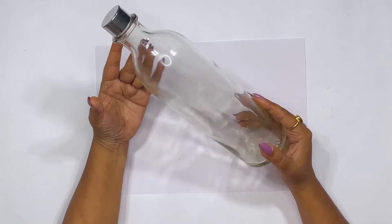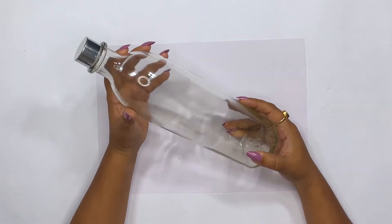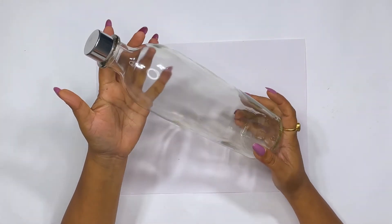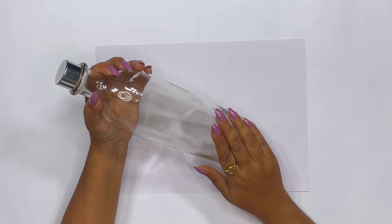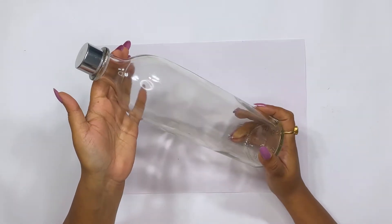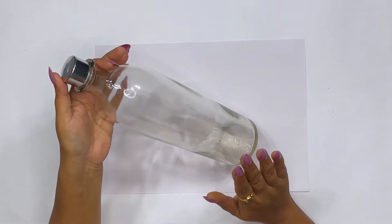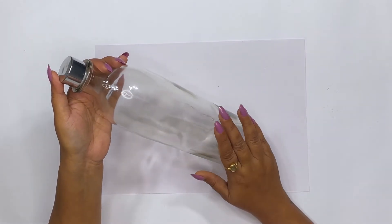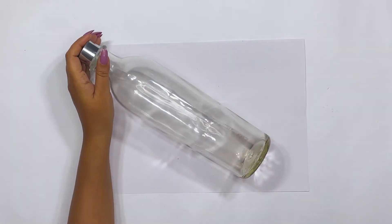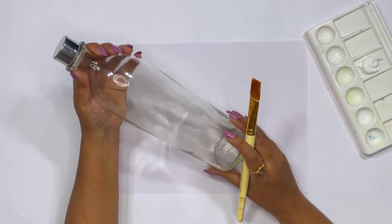I am going to give this bottle a new look. You can take any shape of bottle you like — I have picked this one, but any shape or color works. First, we are going to decorate this bottle by applying white acrylic paint to cover it with a good base color.